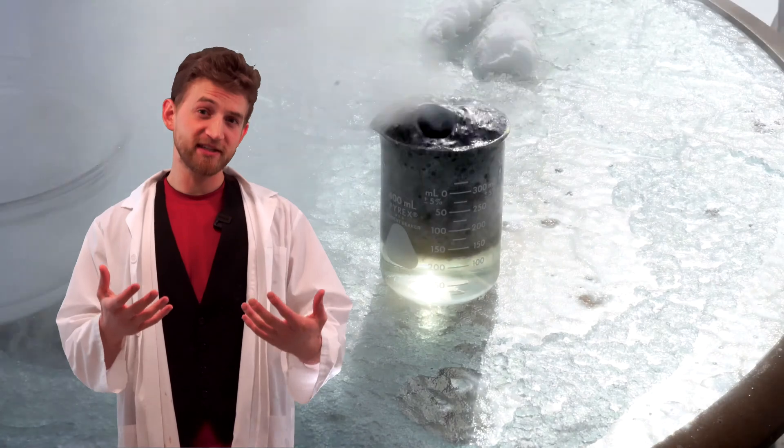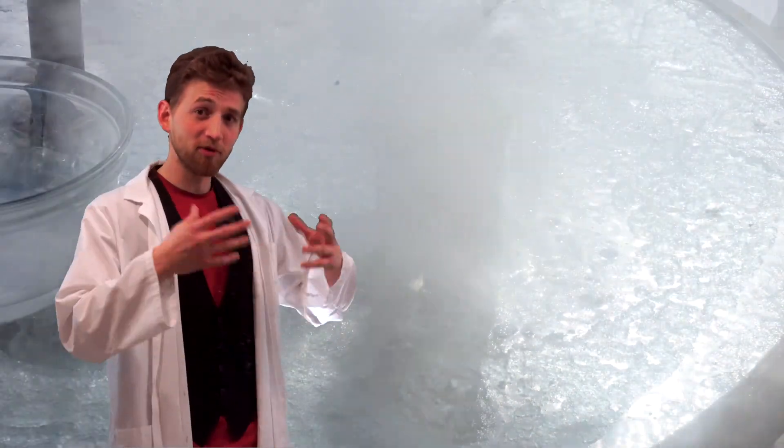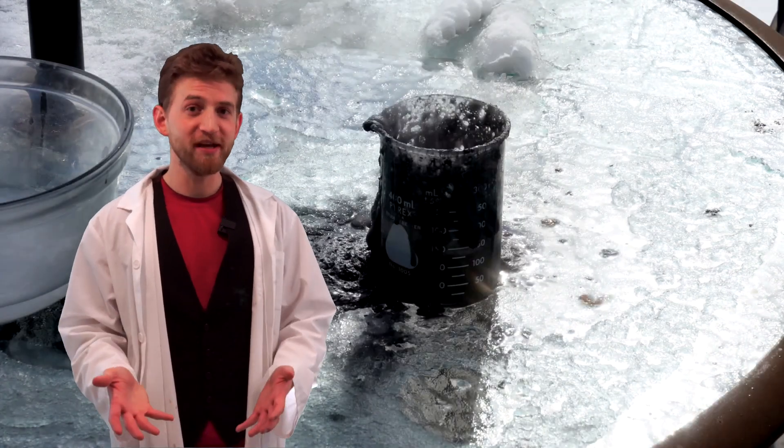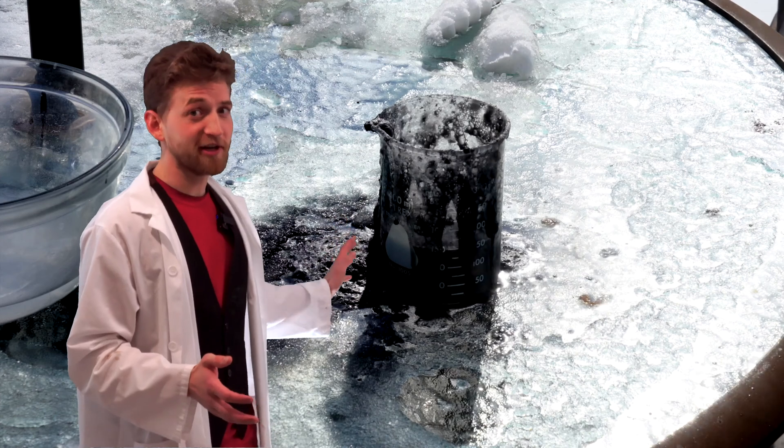Safety-wise, this isn't the best, because you should never really let solutions like this bubble over, because then you can't control where everything goes. But in this case it's for fun, and I'm going to clean everything up really well.